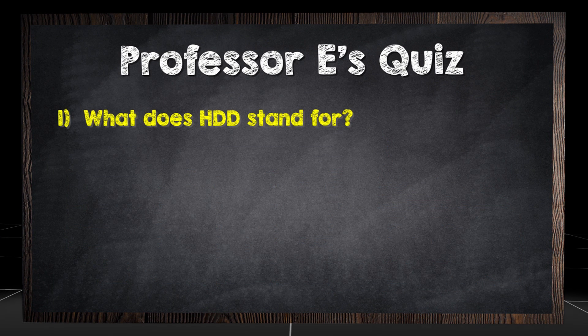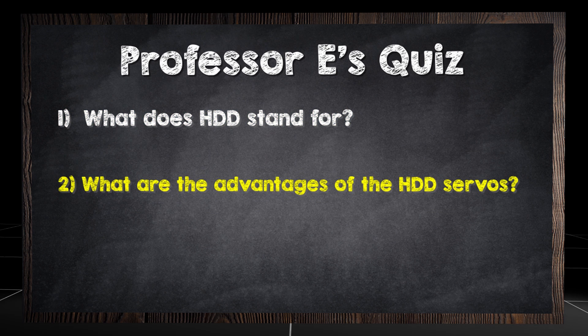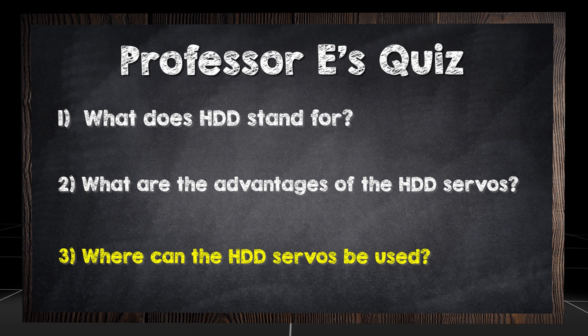What does HDD stand for? What are the advantages of the HDD servos? Where can the HDD servos be used? Find the answers at therobotprogram.com.